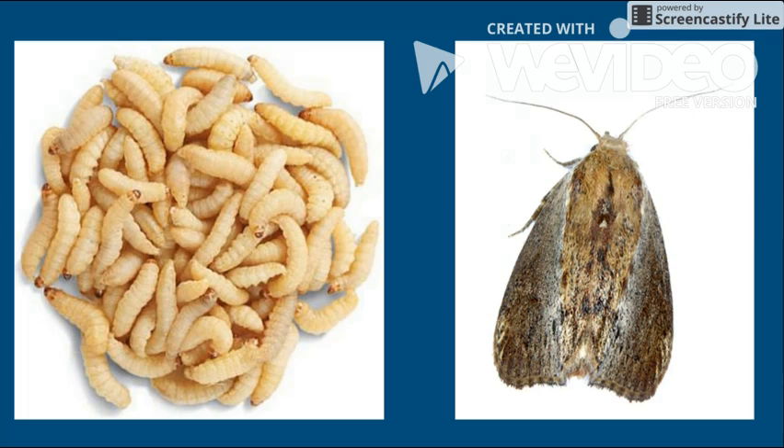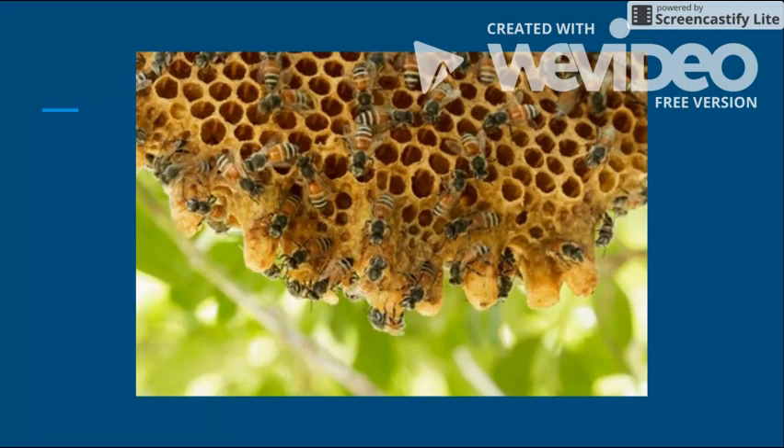Inside the bee colonies, wax worms eat cocoons, pollen, and the shed skin of bees. They also eat honey and wax from honeycomb. The worms have an ability to break through the beeswax in order to nest and survive.